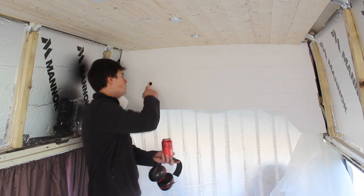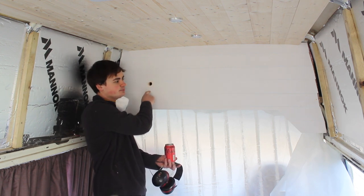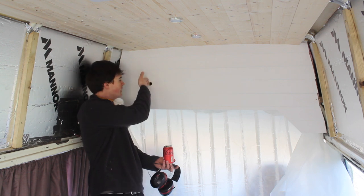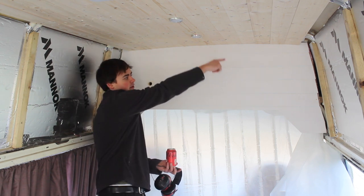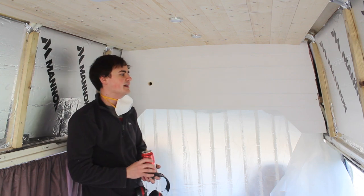I've cut this hole in here and I can feel where the edge of that frame is just down here. I've set the router up so the bearing will go through but the cutter will cut in this piece, so when I run the router down the bearing will then meet the frame and we can just follow the frame around and it will cut us a nice clean hole hopefully. That's the plan anyway.